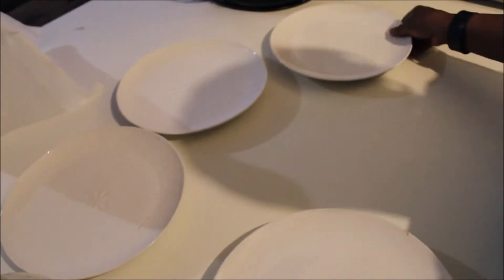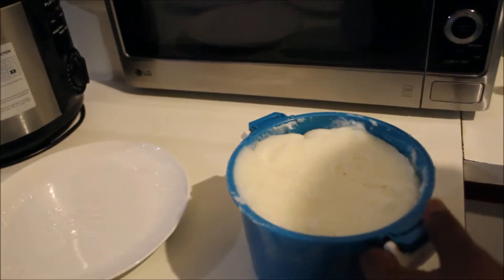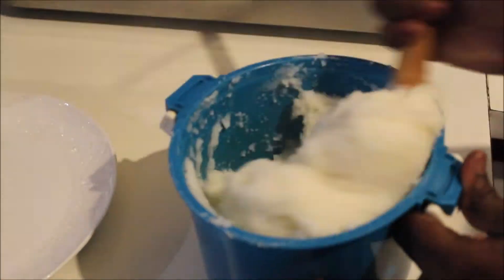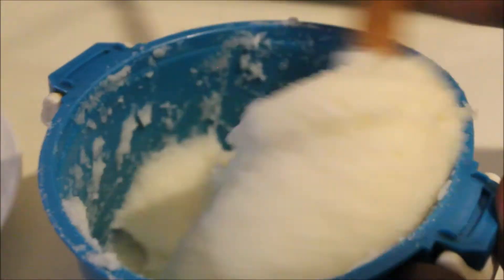We're setting up the plates because it's actually ready. I told you guys it's less than 15 minutes — I think it took about 10 to 12 minutes. This is the last time we're taking it out. We're just gonna goomba goomba goomba one last time before we put it on the plate.